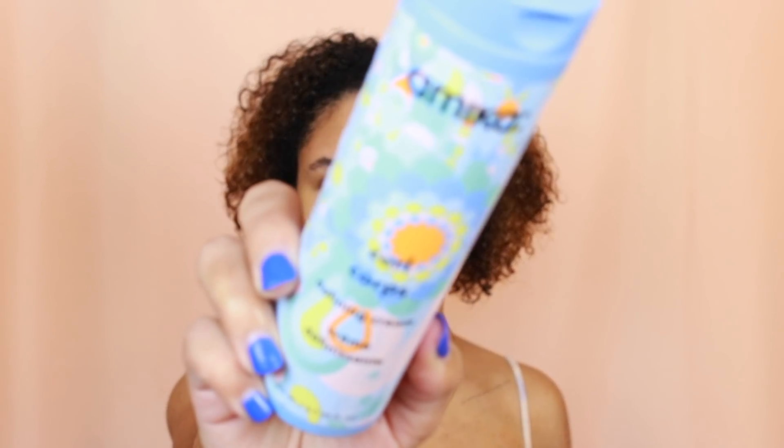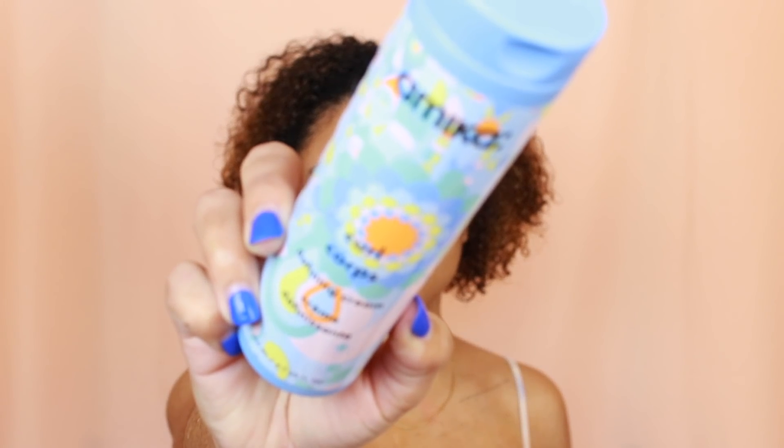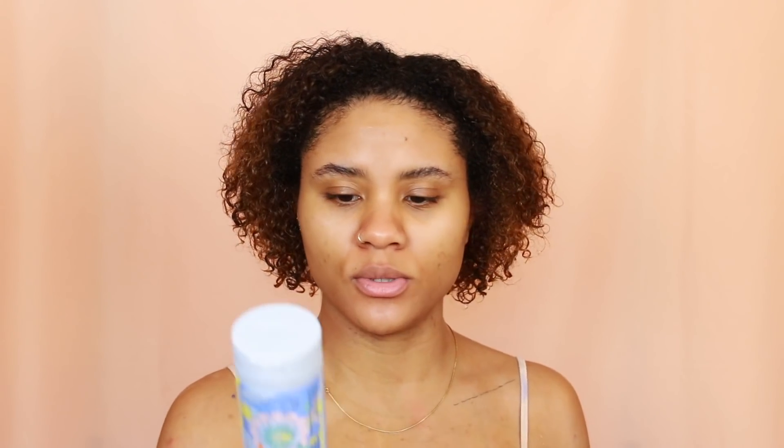Now for the styling portion of this video, I'm going to use the Curl Core collection — the Defining Cream, also from Amika — and then follow up with the Enhancing Gel. That's what the cream looks like. I'm going to apply that all over as I normally would, almost treating this like a leave-in conditioner before I apply my gel styler for hold.